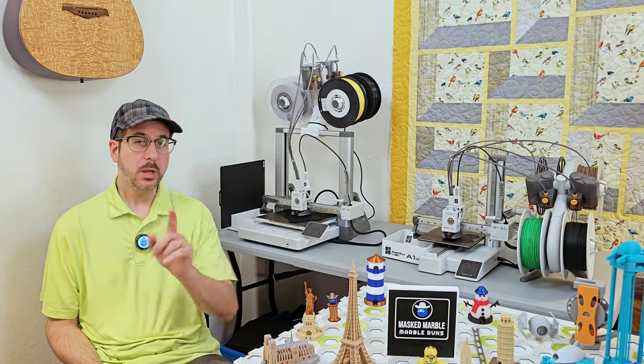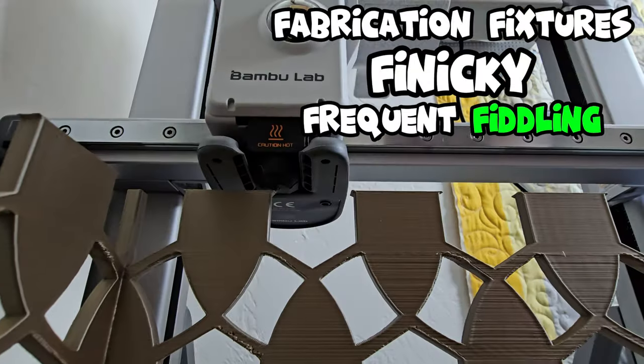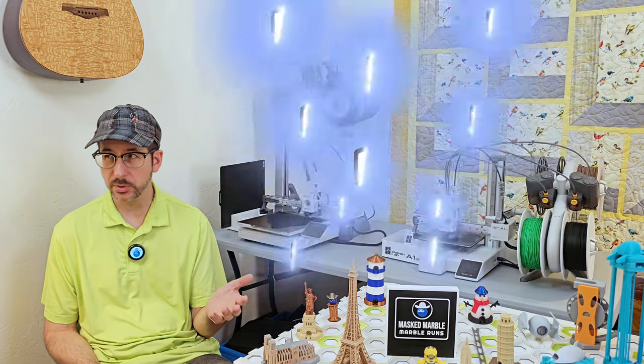Now you may be thinking: wait a minute, I'm not sure I want a 3D printer. Aren't those fabrication fixtures so finicky they need frequent fiddling, fine tuning, and five hours of fault fixing every fourth Friday just to get good print results?